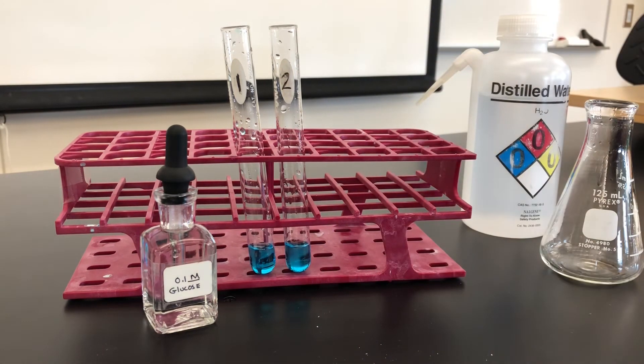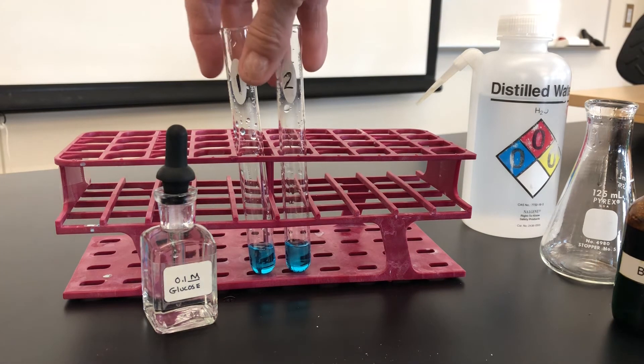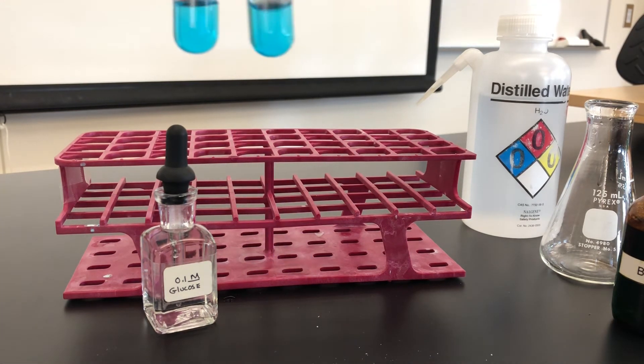We have not heated these yet, so note the color prior to heating. Both are a fairly pretty blue.